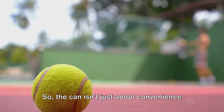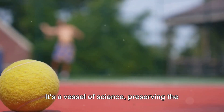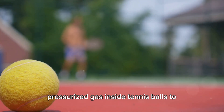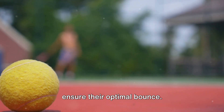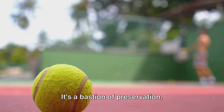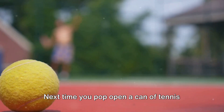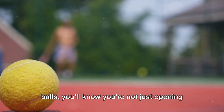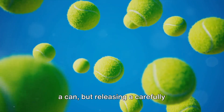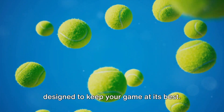The can isn't just about convenience or snazzy packaging — it's a vessel of science, preserving the pressurized gas inside tennis balls to ensure their optimal bounce. The can is more than a container; it's a bastion of preservation, safeguarding the integrity of the ball's bounce. Next time you pop open a can of tennis balls, you'll know you're not just opening a can, but releasing a carefully preserved, high-pressure environment designed to keep your game at its best.